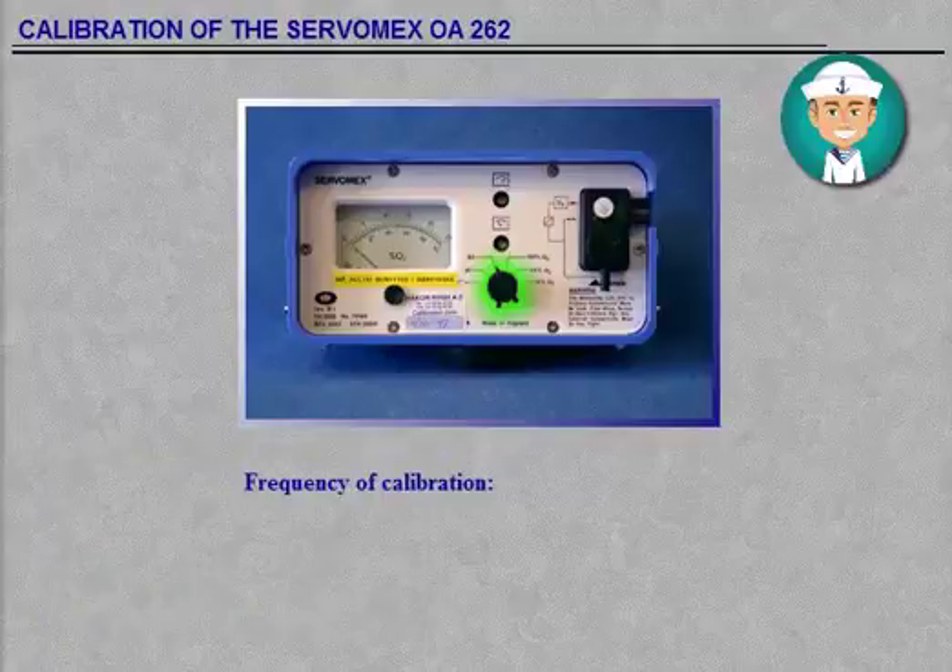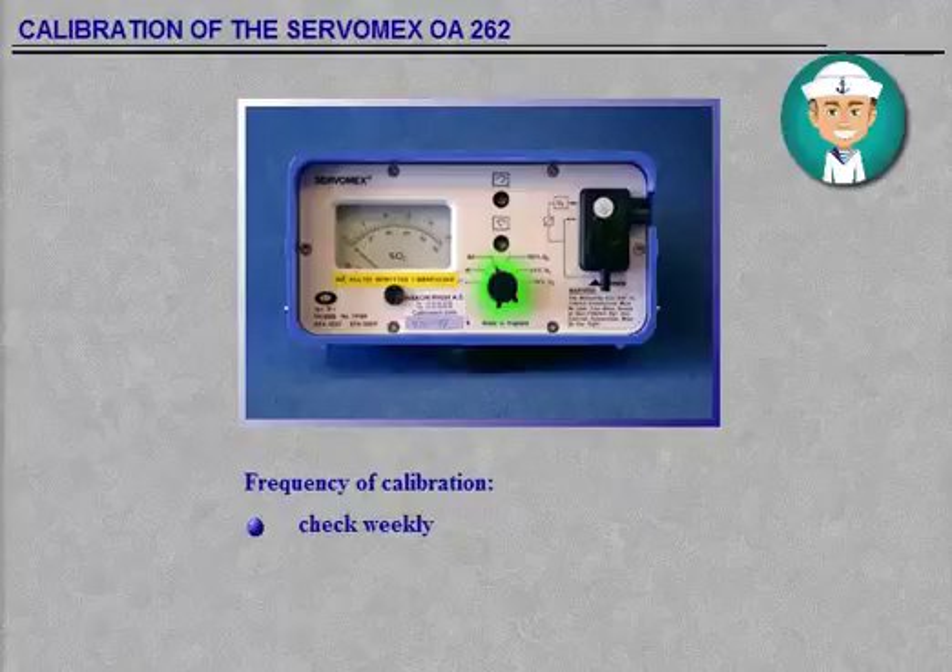Frequency of calibration: check the zero adjustment weekly. If there is a large difference in ambient temperature between the point of measurement and the last calibration, it is advised that calibration should be re-checked.